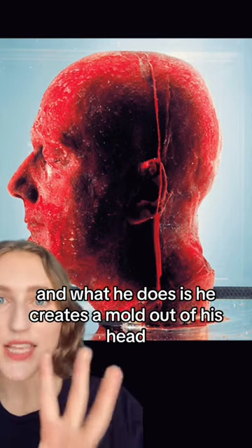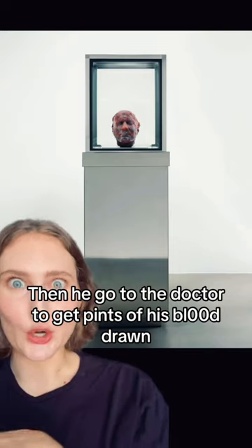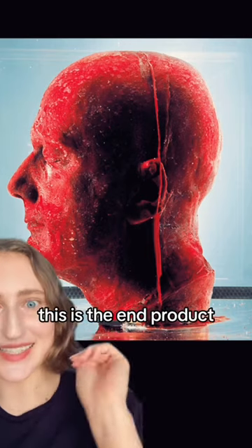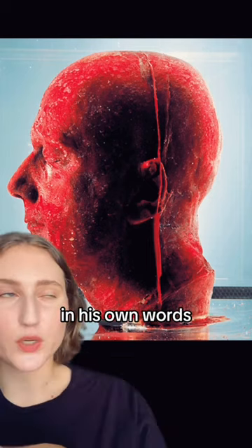What he does is he creates a mold out of his head, then goes to the doctor to get pints of his blood drawn. Once he has a total of 10 pints, he freezes it — that blood in. This is the end product. Let's listen to the artist in his own words to describe his process.